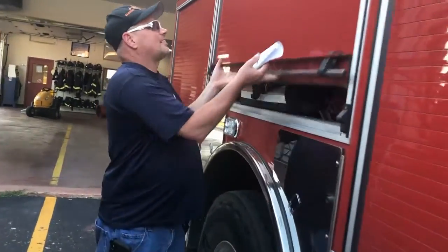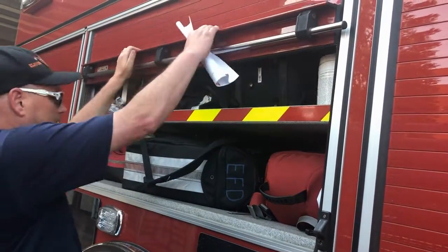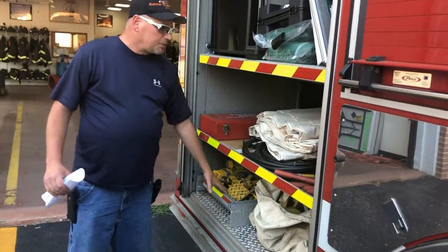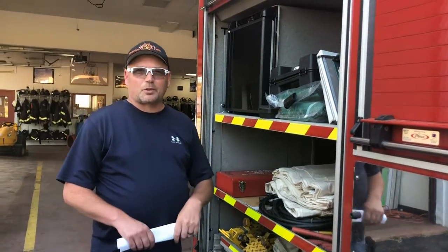Inside here we've got our medical equipment. In the back here we've got our rescue jacks and some cones, and a refrigerator to keep everybody cool. And that's pretty much the trucks.